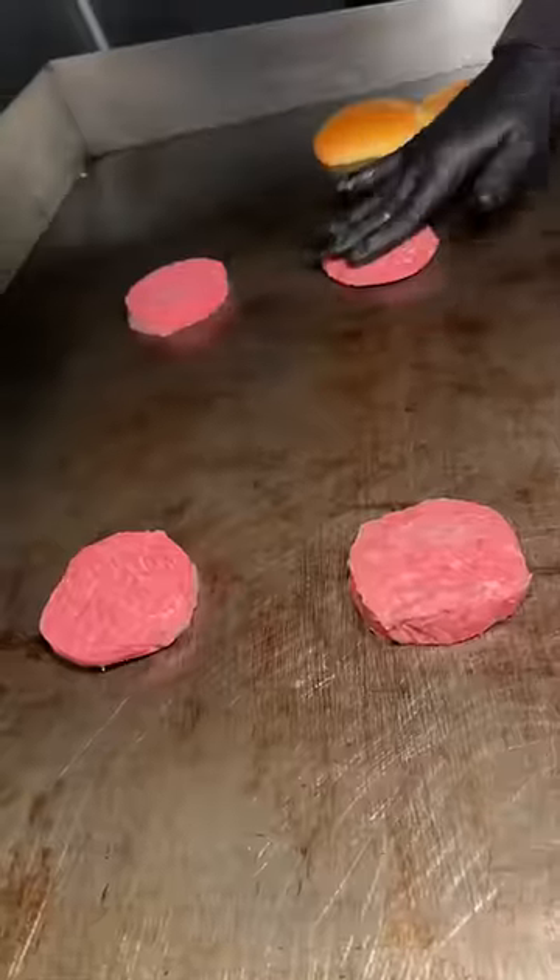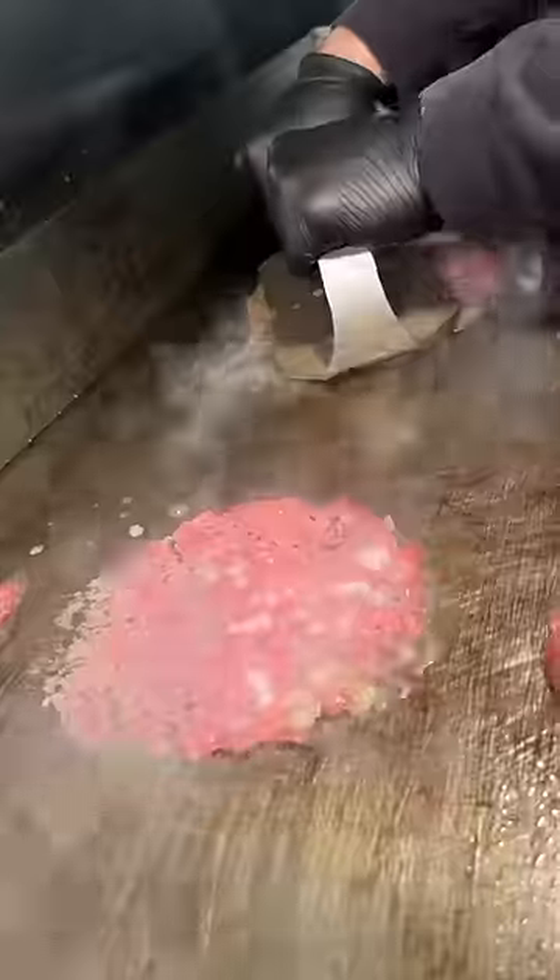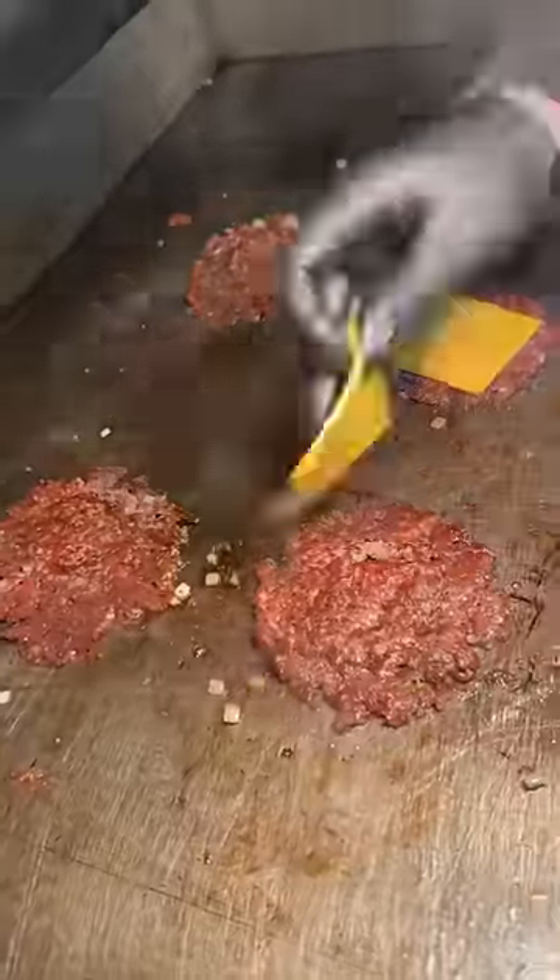One of our favorite smash burgers right now. Four onion-topped balls of beef get aggressively smashed down, seasoned with salt and pepper, scraped and flipped, and topped with American cheese.